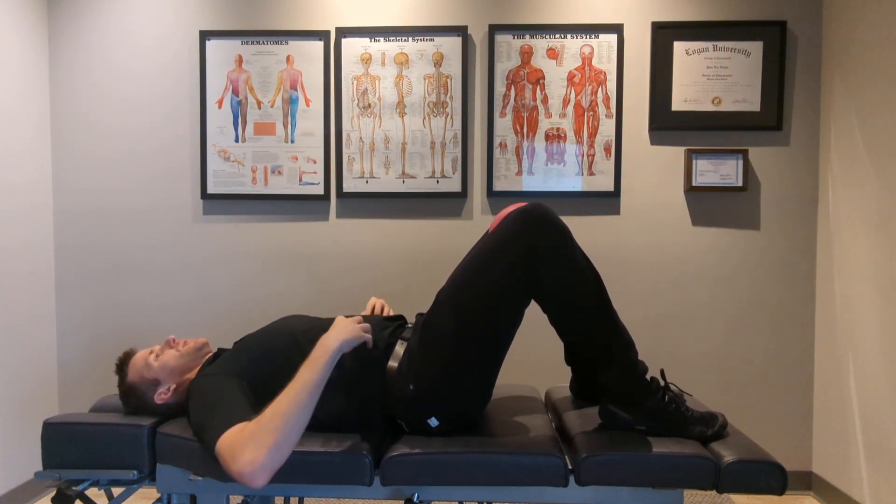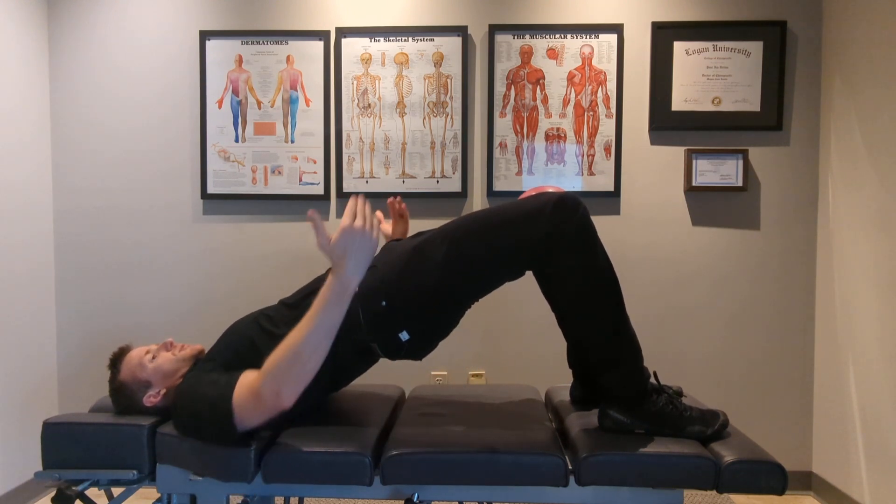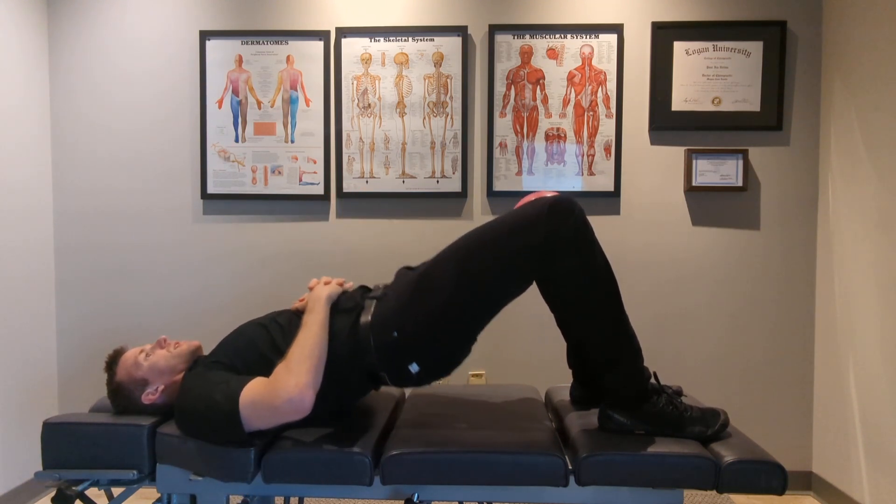Inhale, brace my core, and then raise my hips up. So I'm squeezing the ball, squeezing my glutes, and lower down.